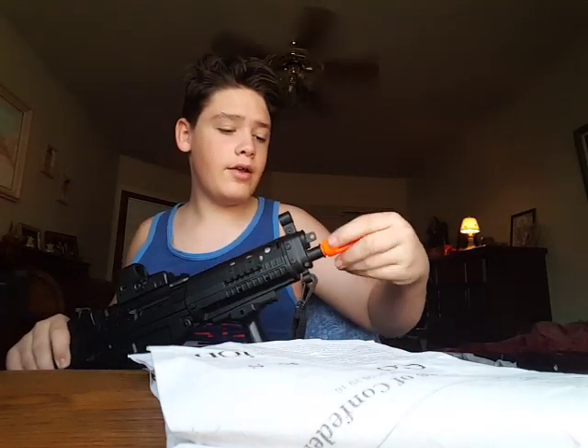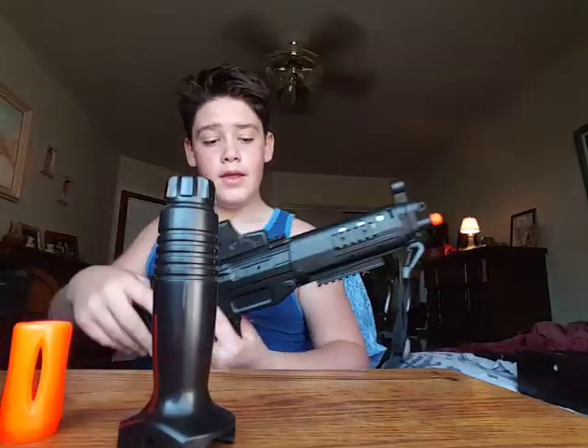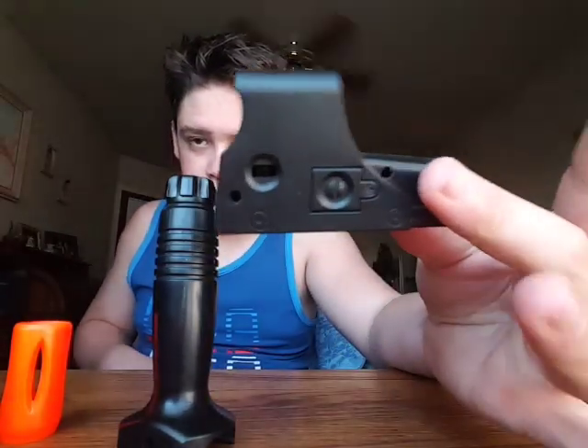The AR here — it has a removable muzzle brake. There's that. And then the foregrip — the foregrip comes off. And so does the holographic sight.